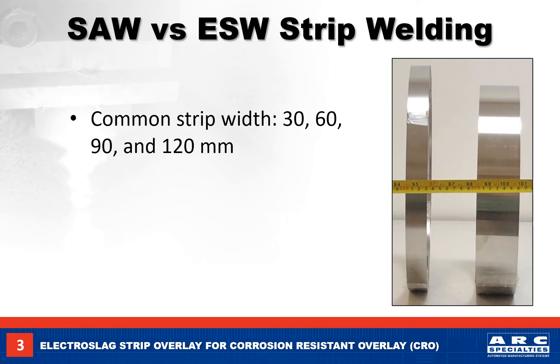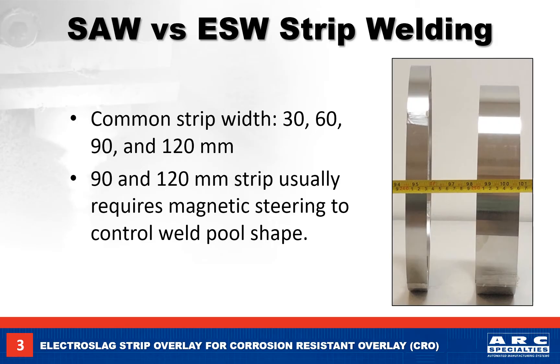The electro slag strip comes in widths of 30, 60, 90, and 120 millimeters, and is one-half millimeter thick. The 30 and 60 millimeter strips are the most common sizes. For the wider 90 and 120 millimeter strip, a magnetic steering device is usually required to control the weld pool at the higher currents.